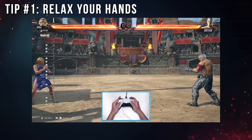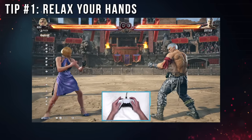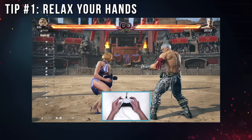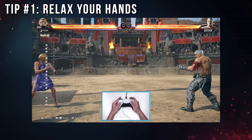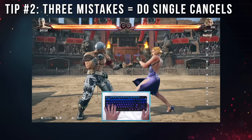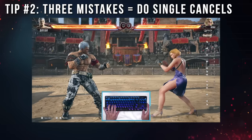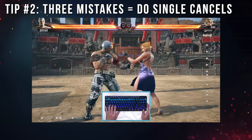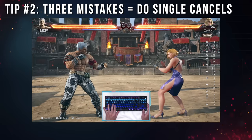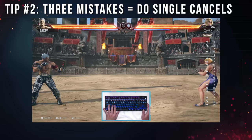Start to relax your hand more. We did all of that hand programming and slow training so that when it's time to go fast, our hand can completely relax. If you go too fast with too much tension, you can introduce a lot of pain and injure yourself. Tip number 2 is to keep the input history clean. If you make more than 3 mistakes in a row, revisit the single cancels. It is better to go too slow than to do it wrong. We are building muscle memory, and once it's programmed, it's really hard to deprogram.